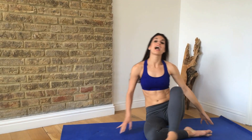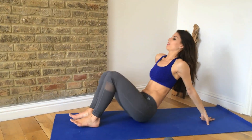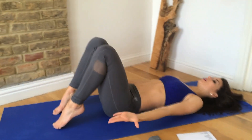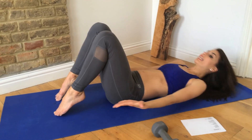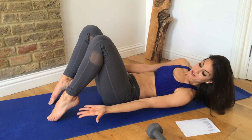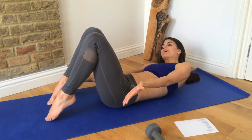Lower it down onto your back one more time. From here, your toes are down, your heels are up. You're reaching your hands toward your heels. Lift those shoulders just off the mat so you're in our ab prep position, and we're going to reach those fingertips to your toes and reach to the other side.